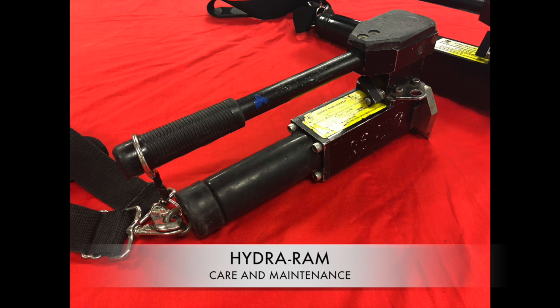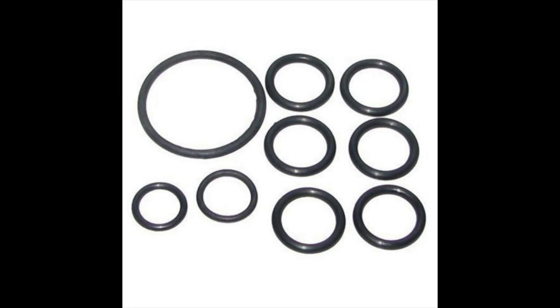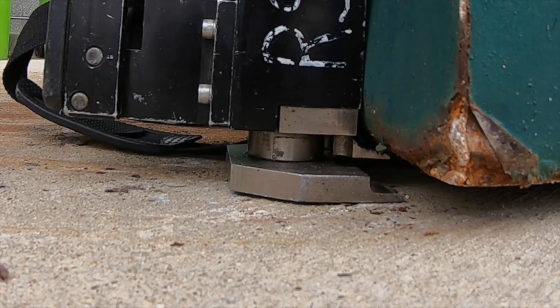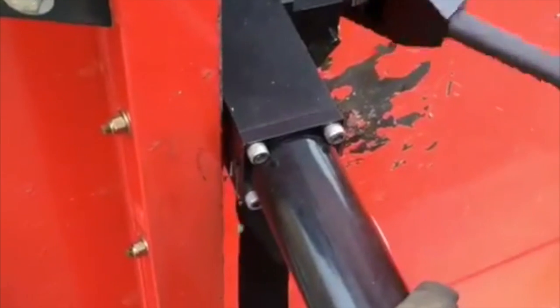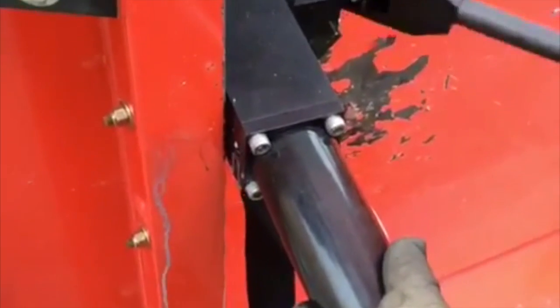Care and maintenance of the HydroRAM. The internal hydraulic pump contains several O-rings and rubber seals. These seals must be lubricated to prevent drying and cracking, which can lead to tool failure. This can result in the pump failing to build pressure or the piston retracting under load, as internal fluid leaks through cracked rings from the pressure side to the reservoir side of the pump.